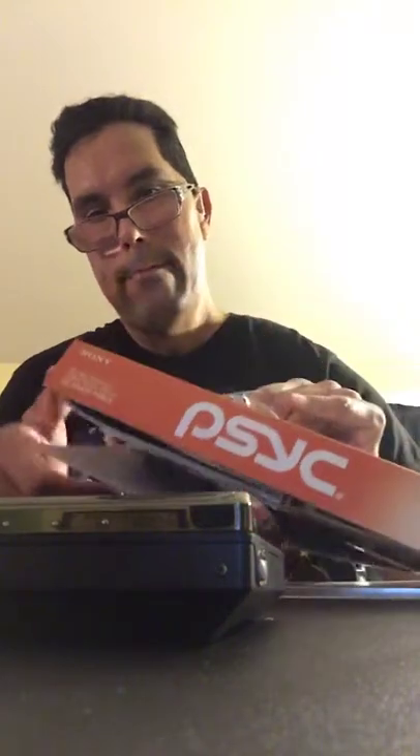This is gonna come in handy because I just started college yesterday. I can upload my notes onto here and listen to it. It's got earbuds in it.